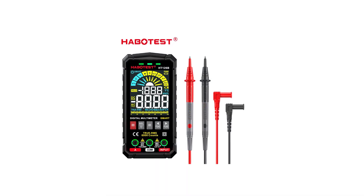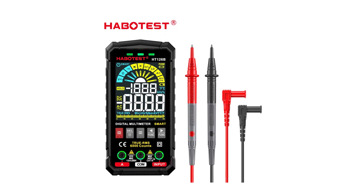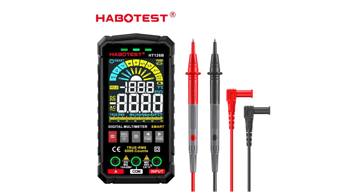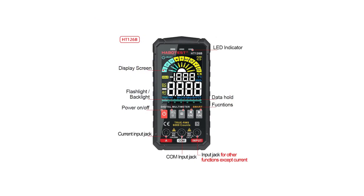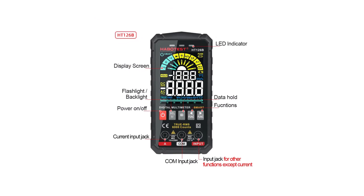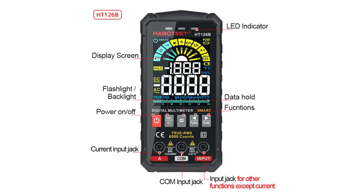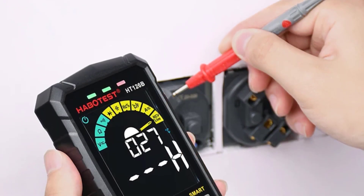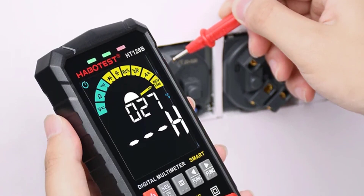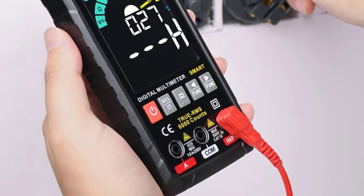The Habitist HT126B Smart Multimeter is an excellent choice for anyone needing a reliable, feature-rich, and user-friendly multimeter. Its smart mode and true RMS functionality ensure precise and efficient measurements, while its robust design and additional features — like a backlight, flashlight, and non-contact voltage detection — make it incredibly versatile and practical. Whether you're a professional or a DIYer, the HT126B is a valuable tool to have in your toolkit. Highly recommended.